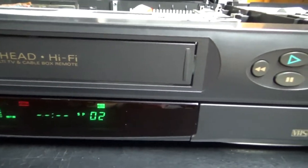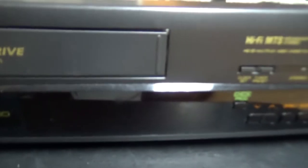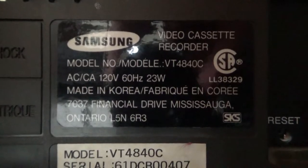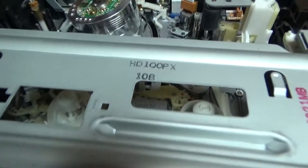I'll scroll my camera through the front to show you the VCR up close. And this one is a Panasonic VCR. I will show you the model numbers - the Samsung model number is VT4840C, and the Panasonic is NV-HD100PX. The model number is also written here on the front, though the PX suffix is not shown there.